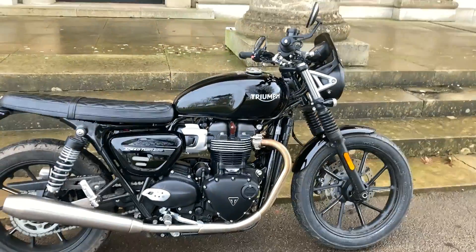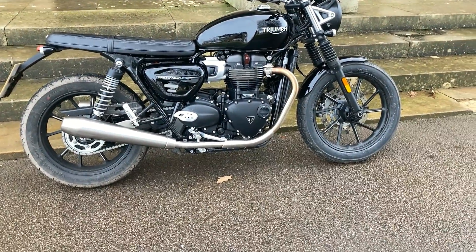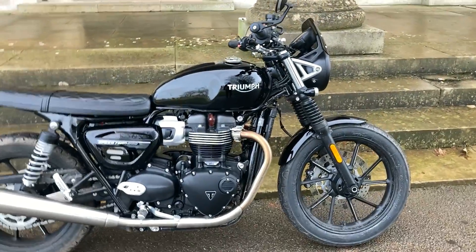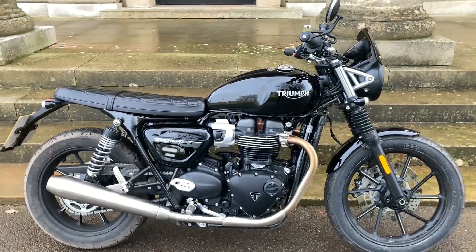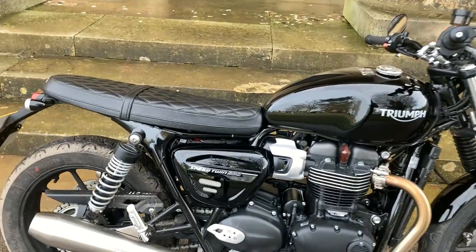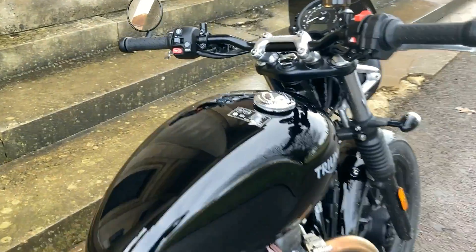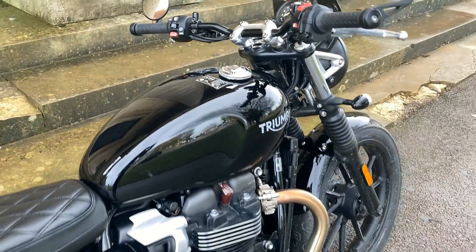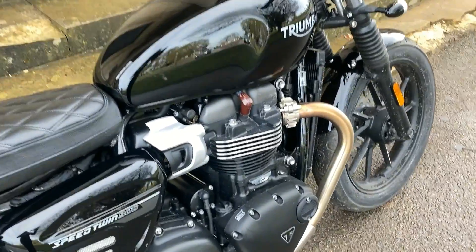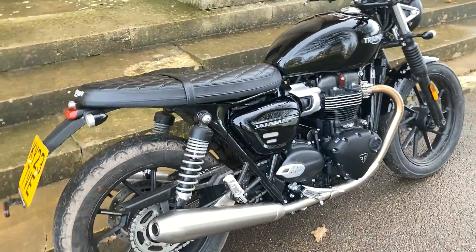I really like this Speed Twin 900 — I think it's a really nice bike. I love the fact that it's low, it's light, really maneuverable. Really taken with it. And I think this is the best colour personally, but I am biased because of my own bike. It does come in a matte Ironstone which is like a greeny colour, and a matte Silver Ice. Go check out the dealer, see which colour suits you best, and let me know what you think.